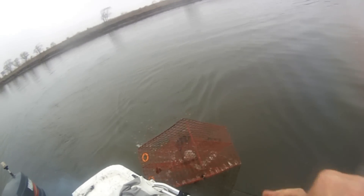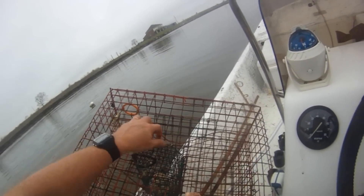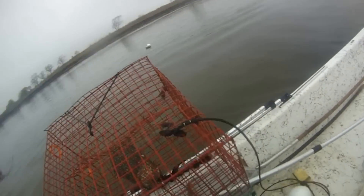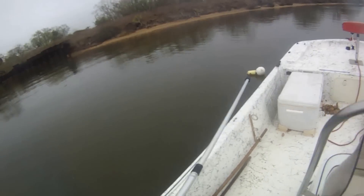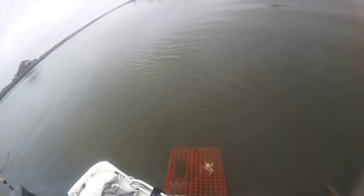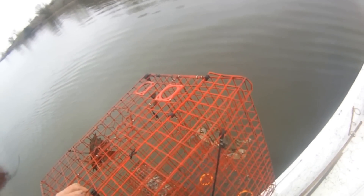The doors don't seem to be working. Got a baby crab in there. So this may be a very short experiment. And only one crab in this trap.